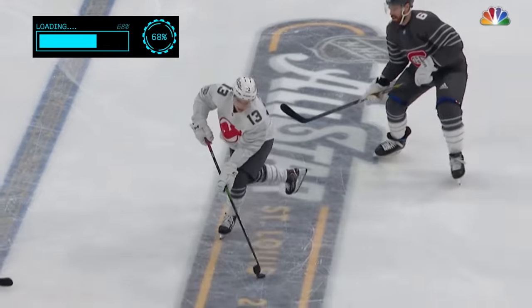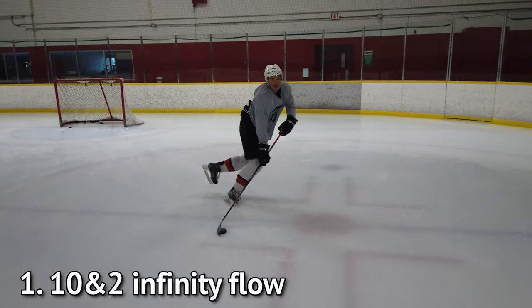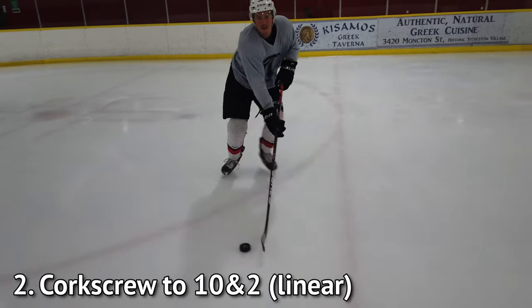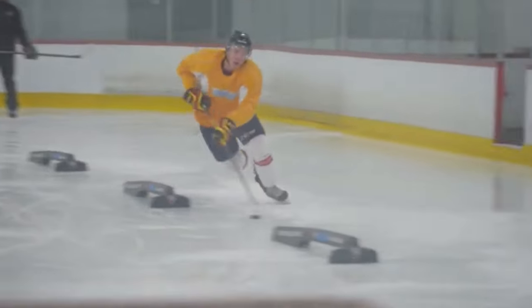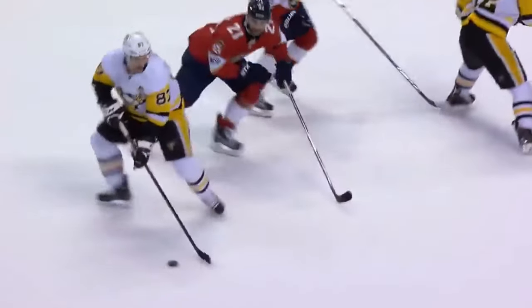The progression to adding a scooter to your game is: first, get comfortable with the regular 10 and 2 in an infinity flow pattern. Then progress to a corkscrew to 10 and 2 in a linear pattern. Once you're comfortable with that, eliminate the corkscrew and just do the linear 10 and 2, like we see with McDavid. From there you have the first and easy part of the scooter.